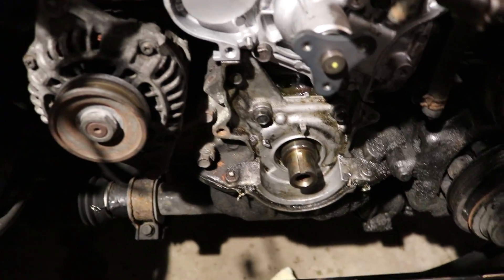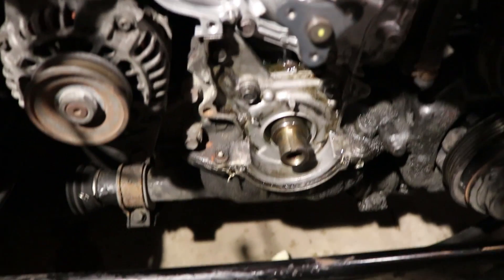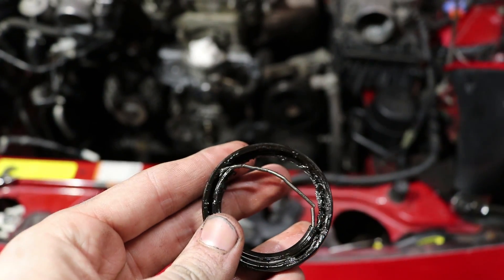About an hour later, we finally got the crankshaft seal out of there. That was the biggest pain in the ass. This was the result of the old seal — us trying to get it off didn't go so well. That's all I can say.